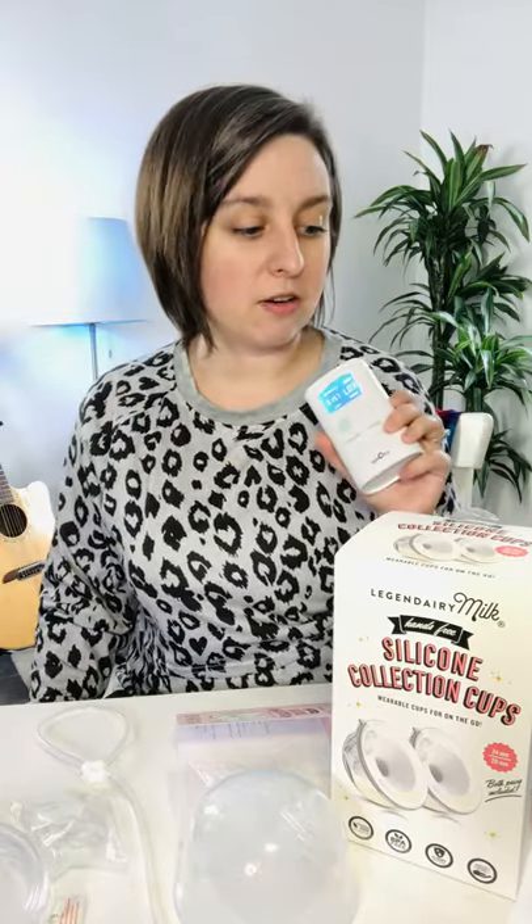Right after this I'm going to film a YouTube video comparing the Legendary Milk cups with the Carat cups and the Freemie, because there's some differences between the three and I know you'll want to know that. Sorry for the pumping sound going on in the background — the Spectra 9 is a fine little pump but it is a little loud.